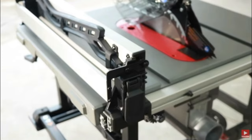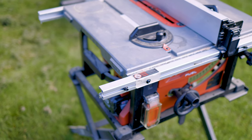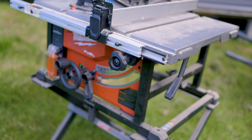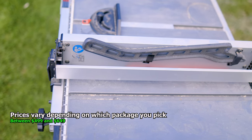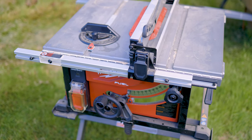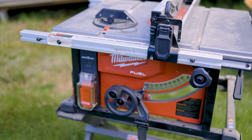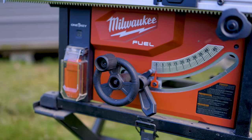I remember saying to myself, man, this is real nice. However, I used and abused, sliced and diced. And this is what it looks like now. It's not as pretty as it used to be, but that's not the most important thing. The most important thing is, how does it operate? Do I still recommend buying this M18 Fuel Milwaukee table saw today?